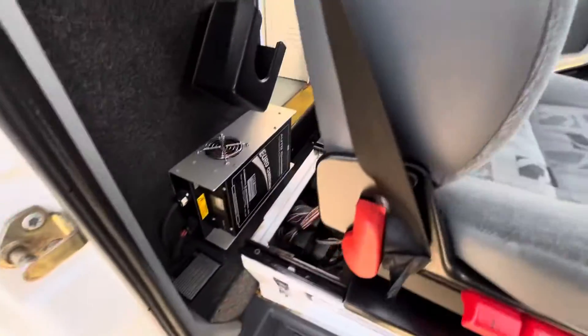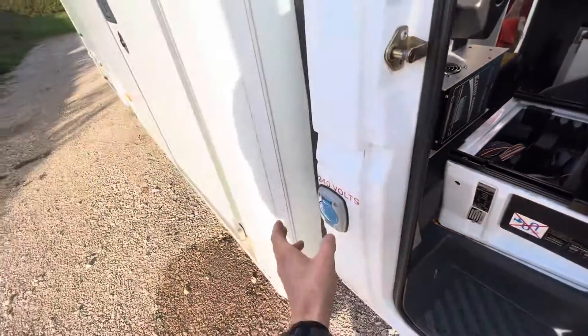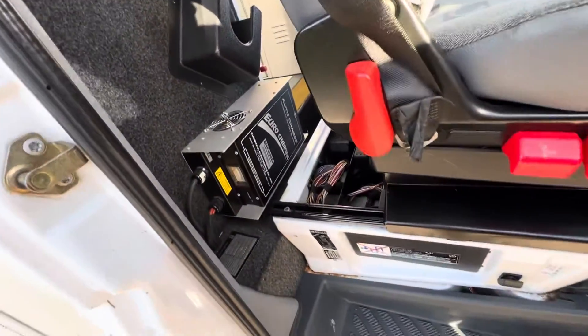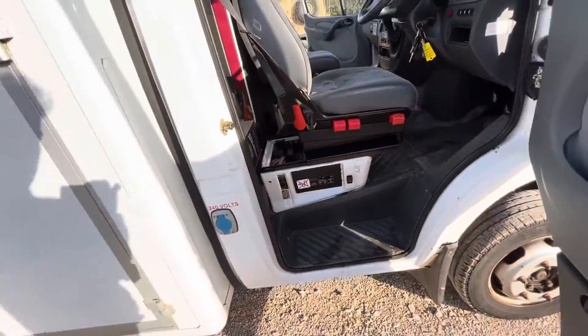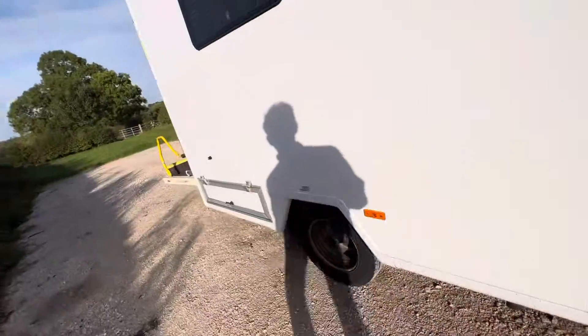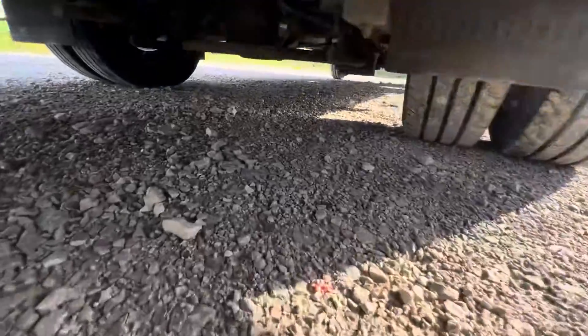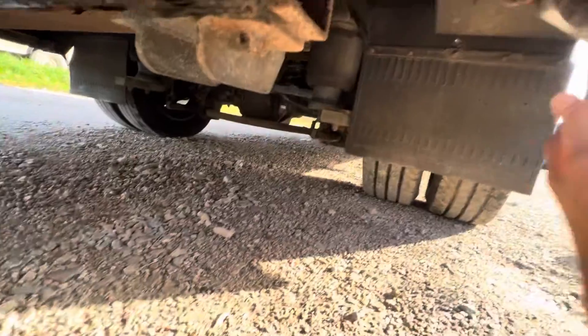We can move this seat. Looks like we've got some batteries on board. So you've got 240 goes in, converts to 12 volt to charge the batteries. So you've got some batteries. There's a suspension. There's your 90s.